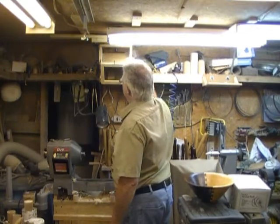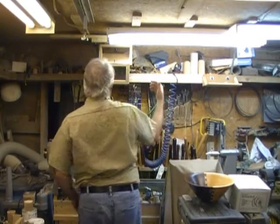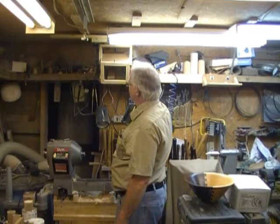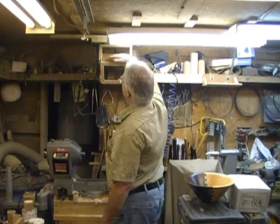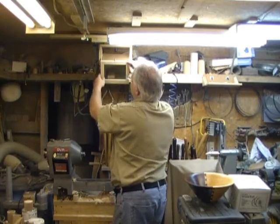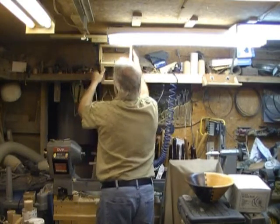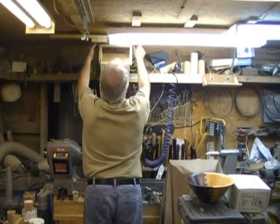As it turned out I was getting reflections. I have a window over there, and when I was turning in the daytime the plastic tablecloth let enough light through but I was getting reflections from the inside of the glass. So I just cut a piece out of a brown paper grocery bag and stapled it on over top of the plastic to block the light. That's my camera mount.